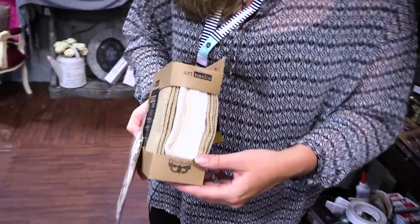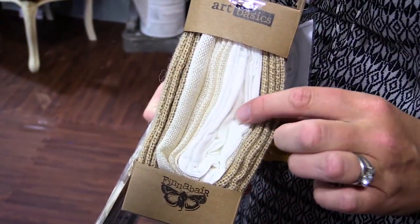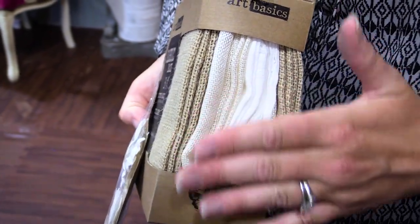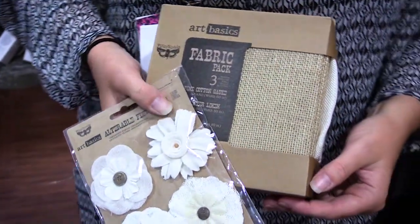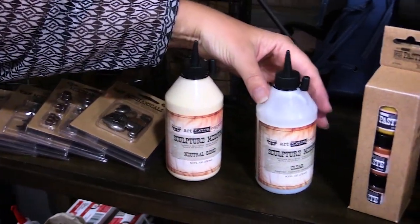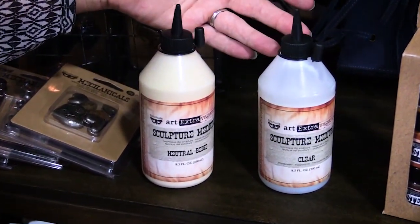The fabric pack has a variety of fabrics that come inside and they come up to like a yard to half a yard worth of fabric for you to use with our brand new sculpture mediums. The sculpture medium comes in a neutral tone and clear.